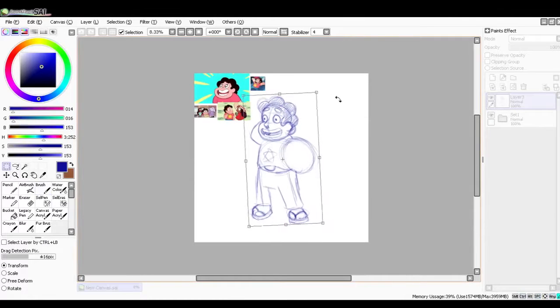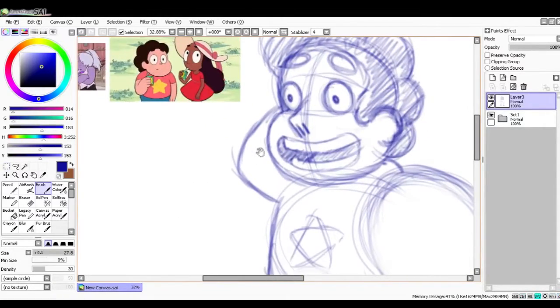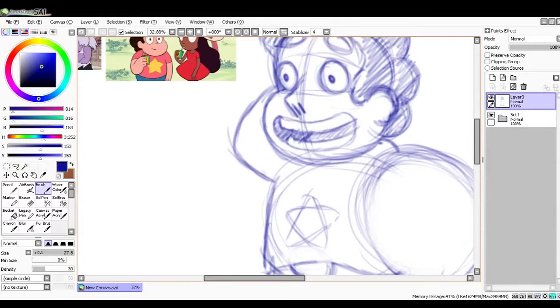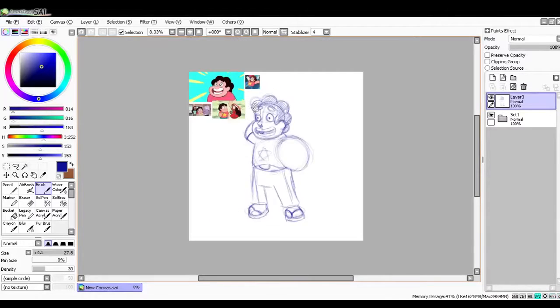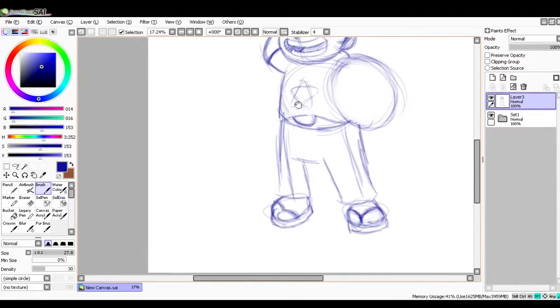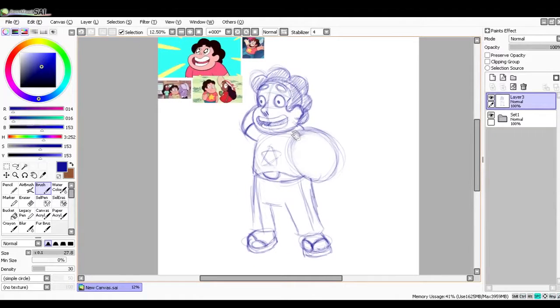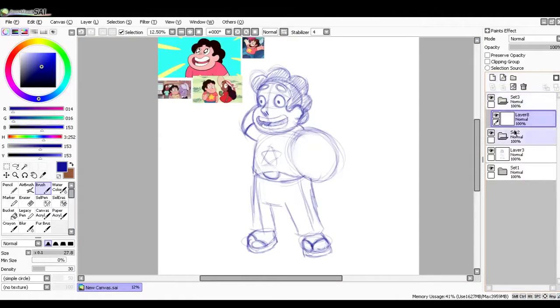Okay, so there we've got Steven Universe. He's kind of crooked, but that's the basic idea with Steven. His arms are kind of curly, and we'll put the shirt right there. I hope you enjoyed this How to Draw Steven Universe tutorial. Now you get to enjoy watching me finish this up in a speed drawing. Here we go.